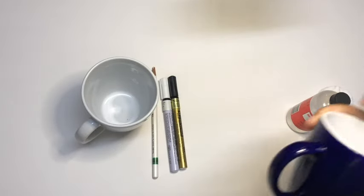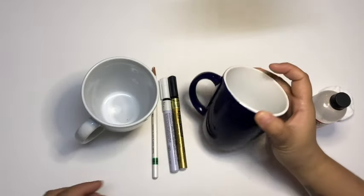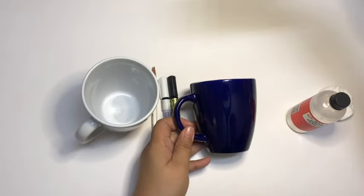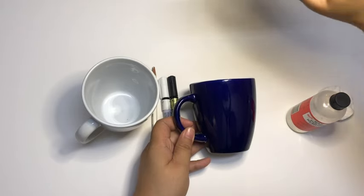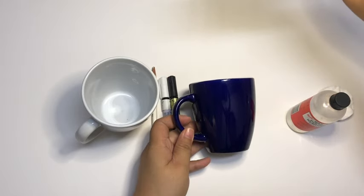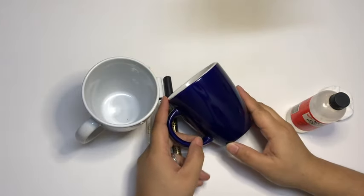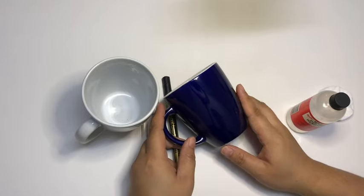Now that I have all my tools in place, I'm going to start writing on this blue coffee mug. Using my Stabilo Aquarellable pencil, I'll write the word 'blessed.' I wanted my handwriting to look more whimsical and fun, so I'm going for bounce lettering — meaning not all my letters need to sit in one straight line.